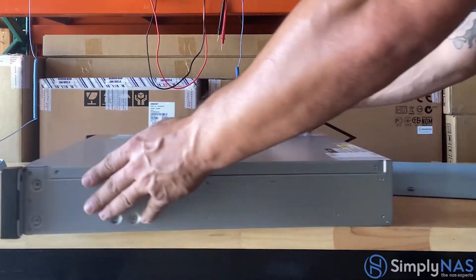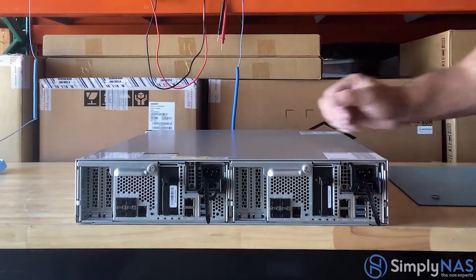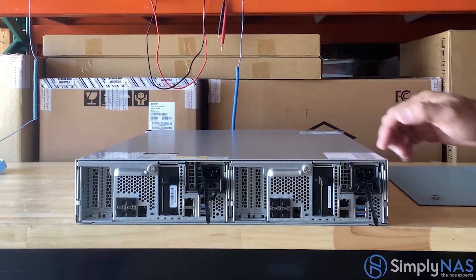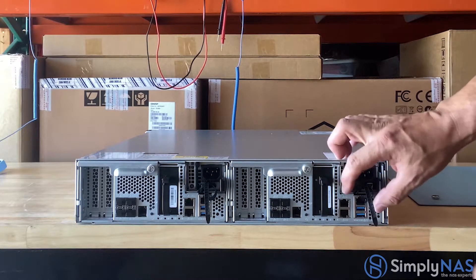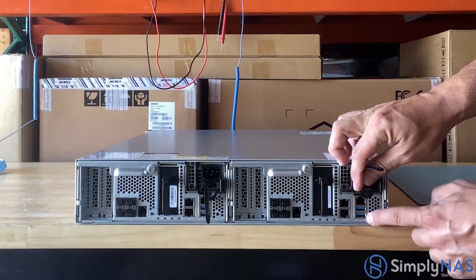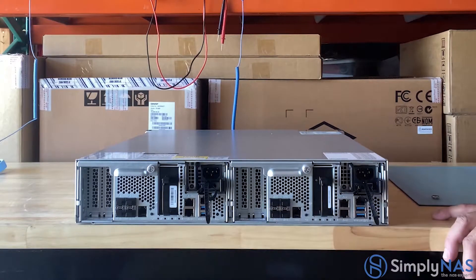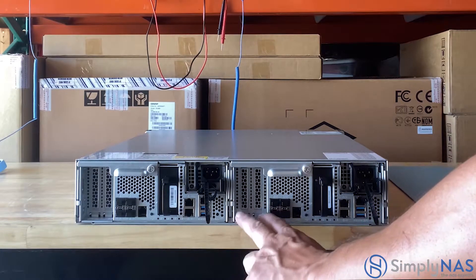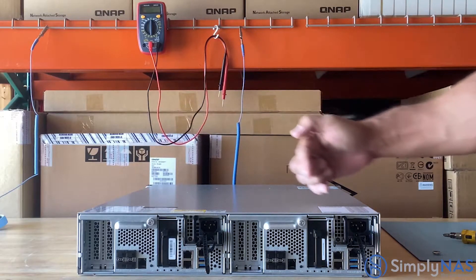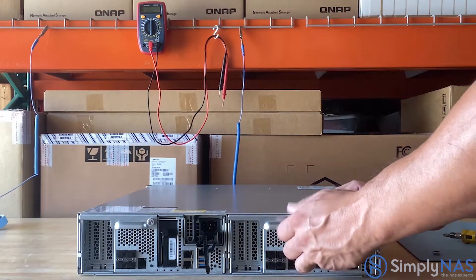Now let's look at the exterior of our NAS system. On the top right-hand side is the 700-watt power supply. Down here are three gigabit ethernet ports, and below that are two USB 3.0 ports. Here are four 10-gigabit SFP+ ports, and we also have two PCIe Gen 3.0 x8 slots.